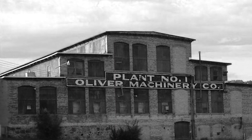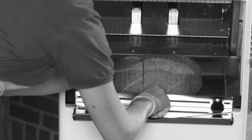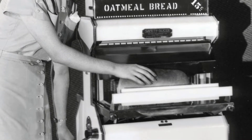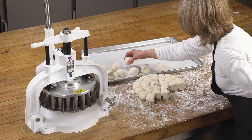Since 1890, Oliver has built a reputation for high-quality products and personable customer service. In 1932, we introduced the first Oliver retail bread slicer and today we continue to produce innovative bakery equipment.